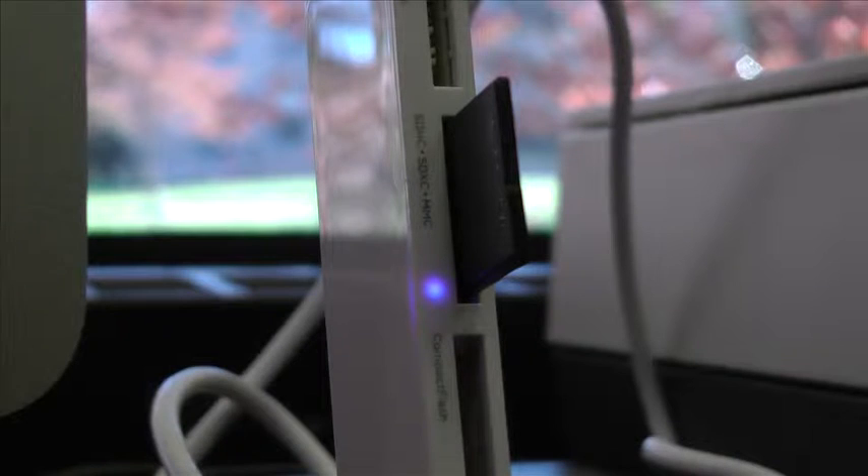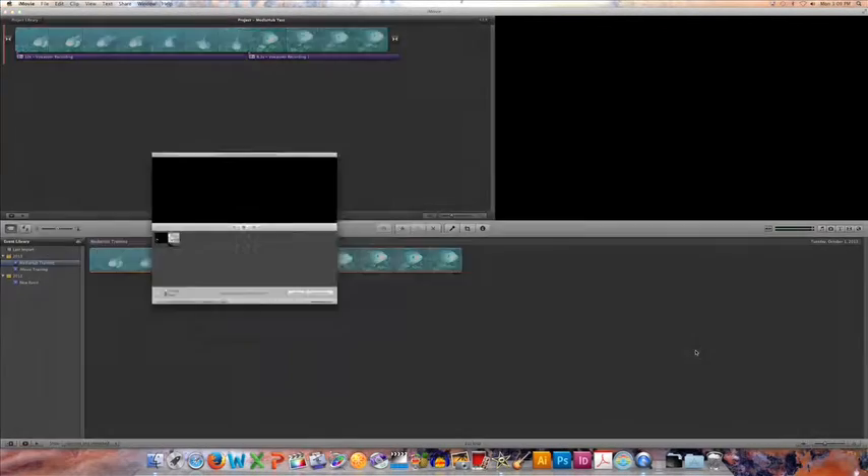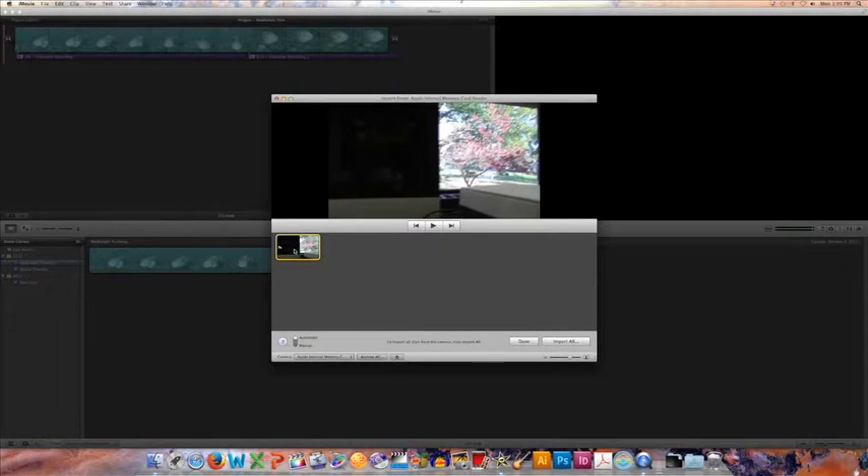If your computer doesn't have an SD card slot built in, you can always use one of the SD card readers in the Media Hub. iMovie should recognize the card immediately and then bring up the import window with any videos we have on the card. Then you can import your video into an event and work with it however you'd like.